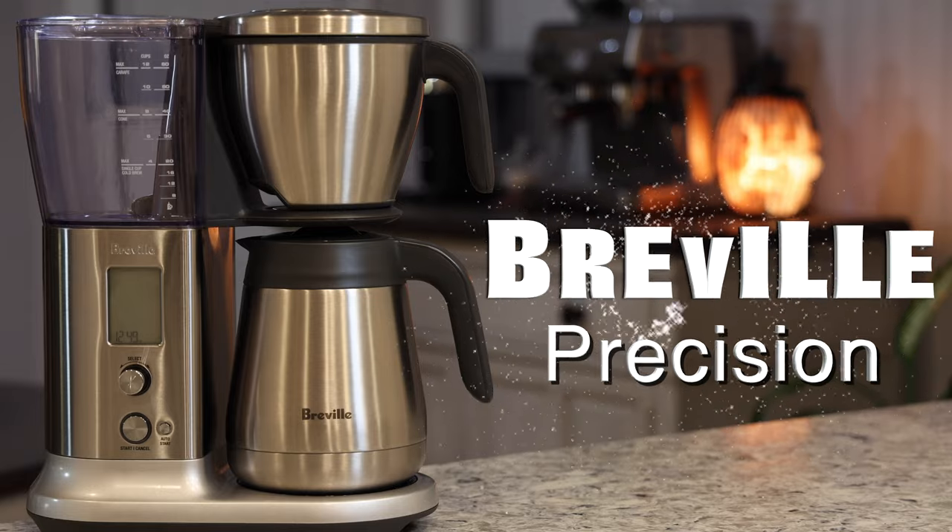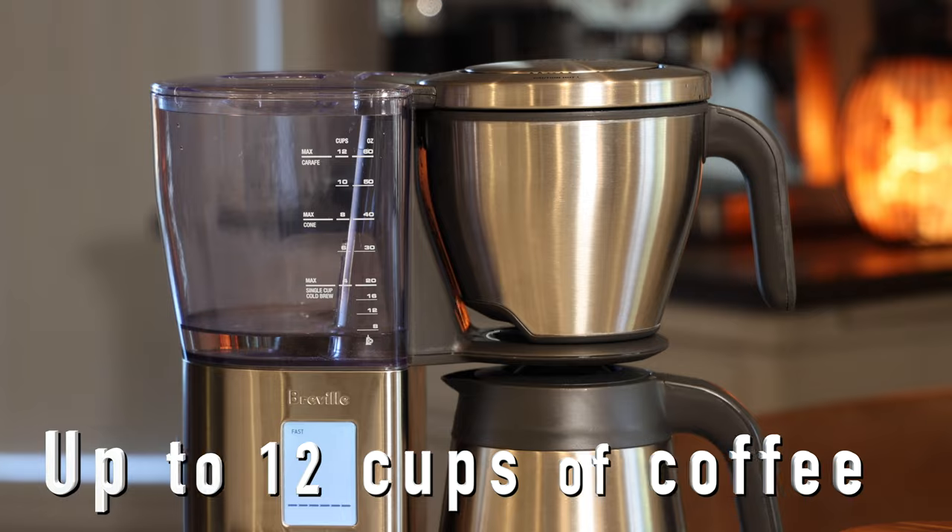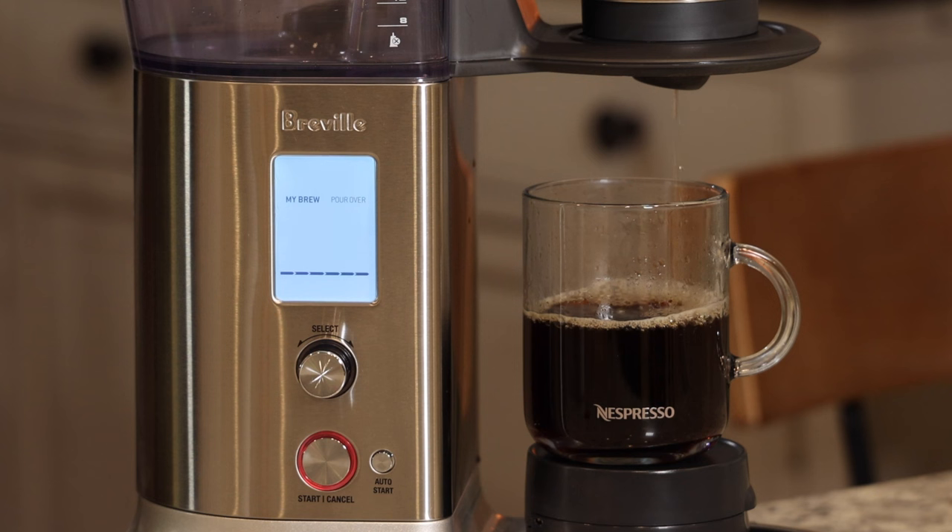Hello everyone and welcome. In today's video I'm giving you guys a review of this Breville Precision. I got this machine a couple of months ago and it has been fantastic so far. The main reason I got it is because this machine can brew up to 12 cups of coffee, and it also has the option to brew only one single cup of coffee that's still very high quality.